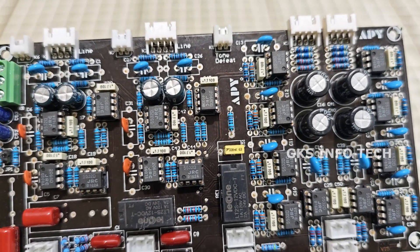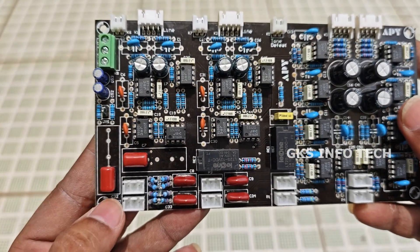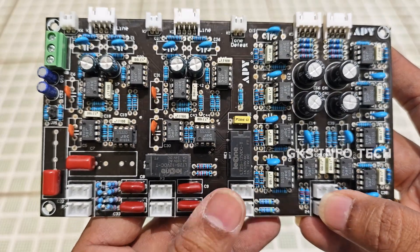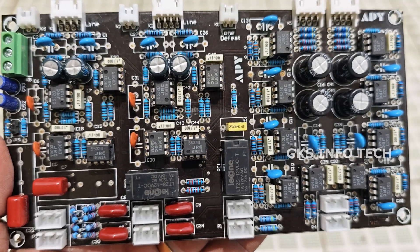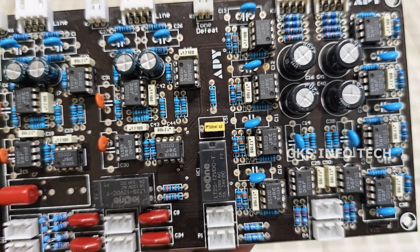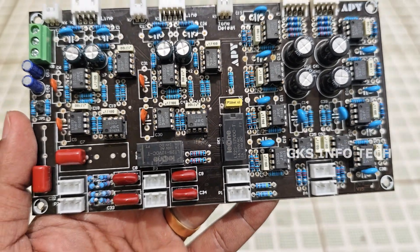If you look at the details, you can see stage one. We use stage one, and you can understand the stage one design. You can see different controls and values. We are using this as a control tool — we are using this as a 1K control tool.